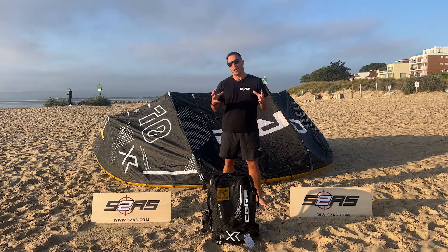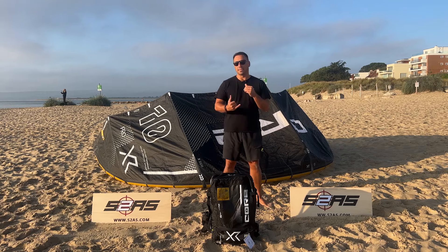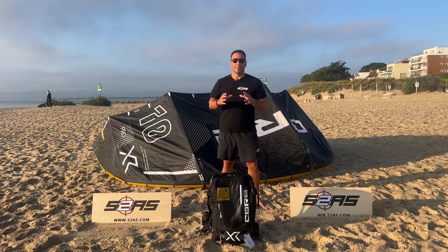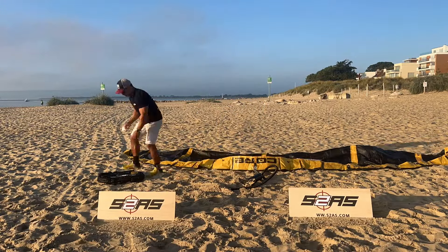Core Kiteboarding — who are they, where are they from, why are so many people talking about this brand? So this is a German brand. All the engineering's done in Germany, so you know that it's as good as it pretty much gets. Core have been producing amazing kites for a good number of years now.